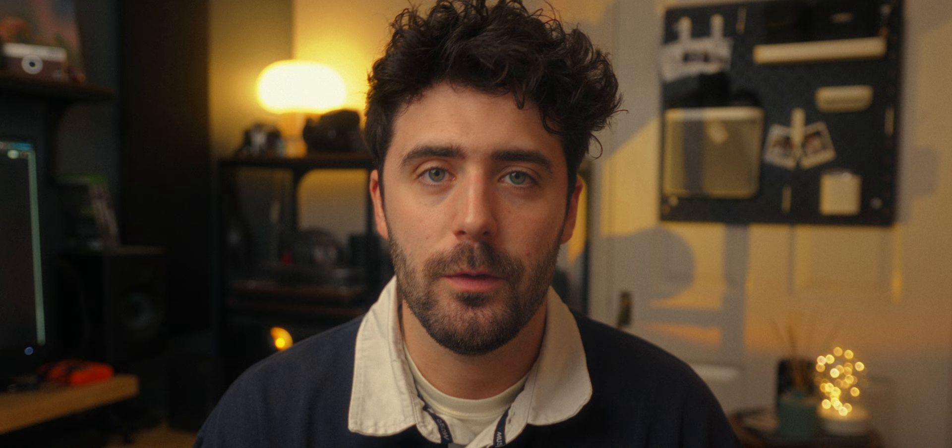The film that I used for today's video was Kodak Vision 3 250D, which is a motion picture daylight balanced negative film stock. You can purchase this film stock from a number of places these days, but I purchased it from a lovely photographer named Tim who respools and actually sells the film himself. I'll leave a link to his shop and his Instagram in the description down below.